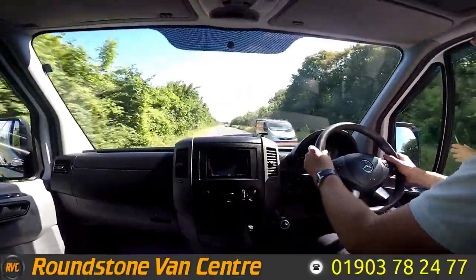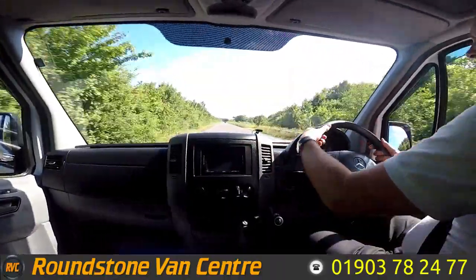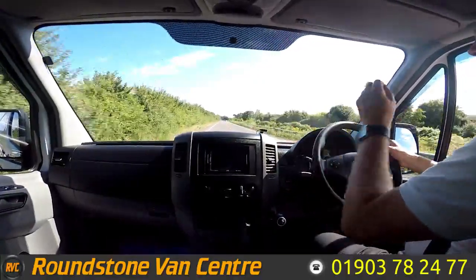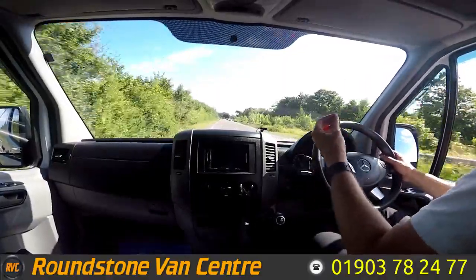There we go, straight up into sixth gear. If I take my hands off the steering wheel you can see it's sitting in an absolutely straight line. I'll give the steering wheel a shake — it's really nice to steer. I do like these vans and how they drive; they've got great visibility. Now I'm going to be demonstrating the brakes for you.